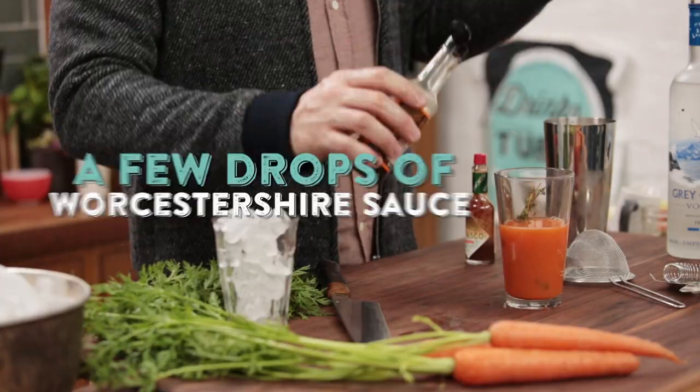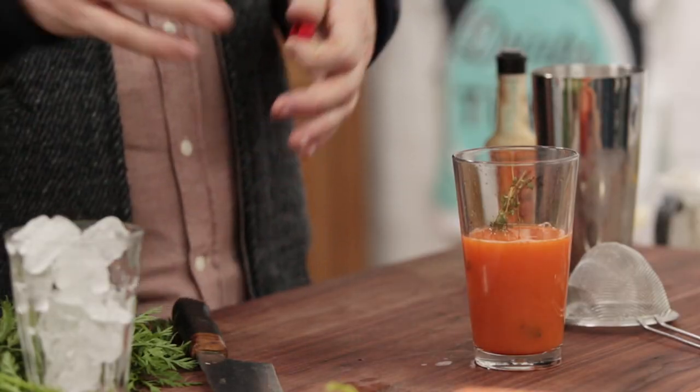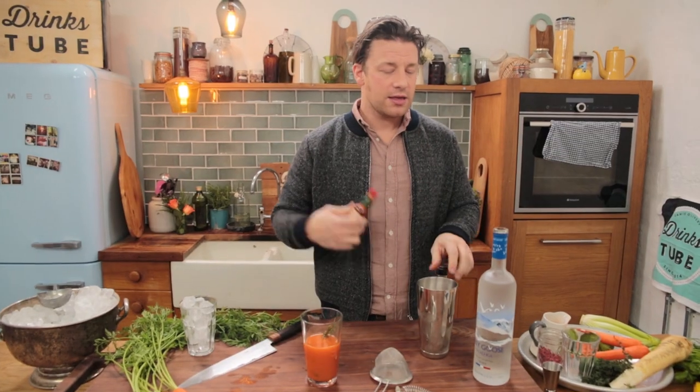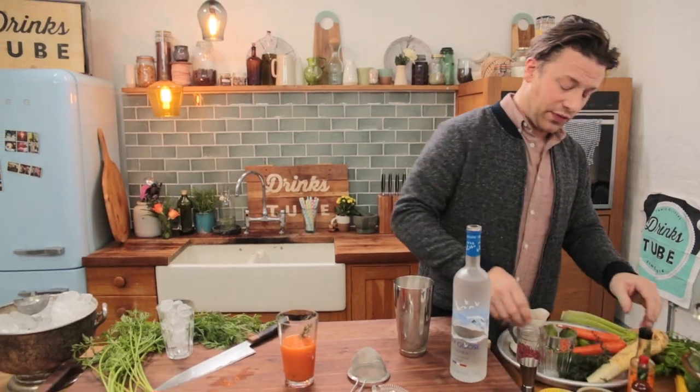We're gonna go in with a couple of sprigs of thyme, then the typical stuff — a few shakes of Worcestershire sauce. I'm swapping out typical Tabasco with Chipotle Tabasco for a smoky flavour. Same but different, right, and we're just having fun with that.